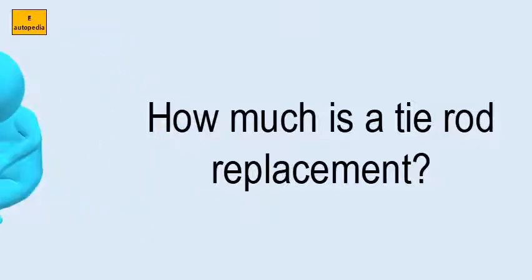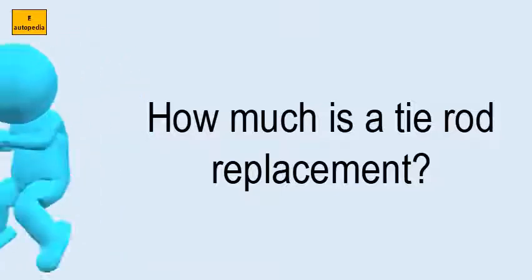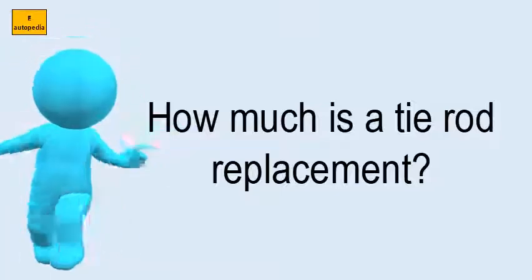The tie rods don't take long to replace, so labor is only going to run you between $30 to $100 for most cars.